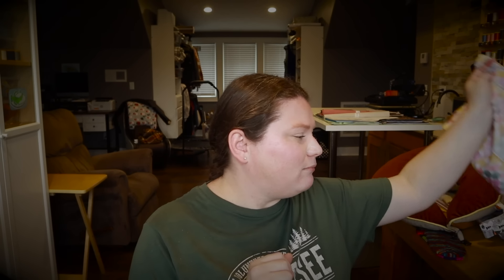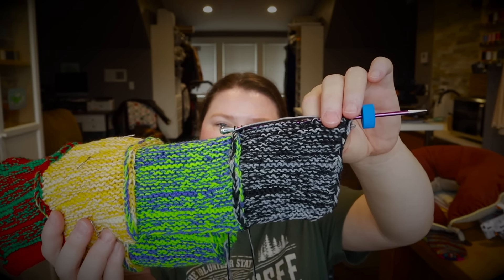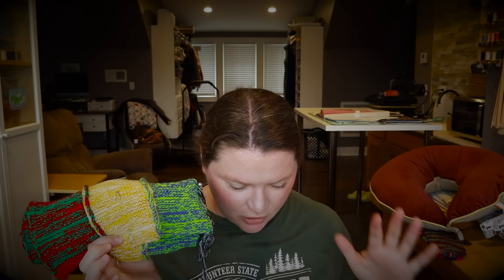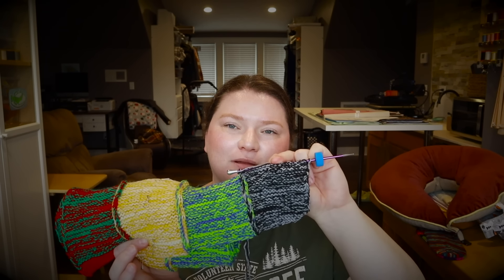I forgot to update you on my jelly roll blanket — I'm working on this again. I started the next strip. This is my Zebra Yarns DK jelly roll blanket; I'm using all of my Zebra Yarn stash for this, holding double and knitting on a 3.5 millimeter needle. This is the fourth strip; I think it'll have about eight strips overall, though I might add more if it's not wide enough.